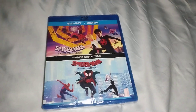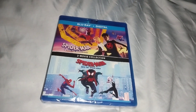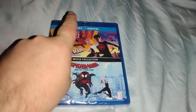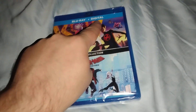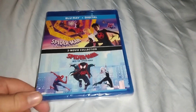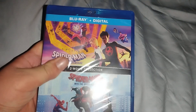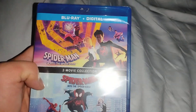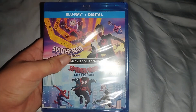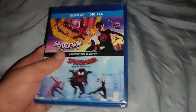Hello everyone, welcome back to another Blu-ray unboxing video. Today's unboxing is going to be Spider-Man: Across the Spider-Verse and Spider-Man: Into the Spider-Verse — the two-movie collection. This is the Blu-ray and digital movie set. I am going to use the digital code for these two movies. This is the two-movie collection, also known as the Spider-Verse one.